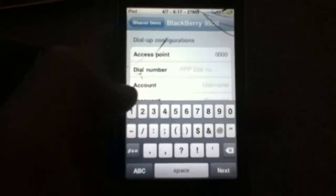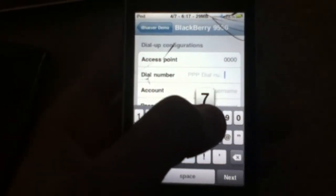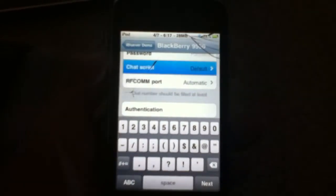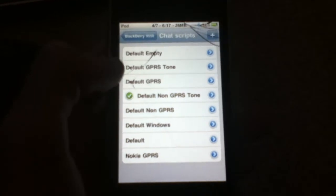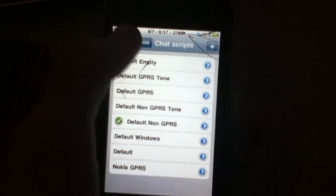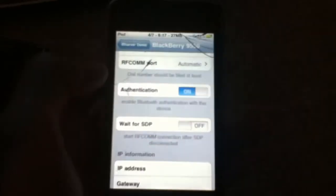Now, depending on what carrier you are, your PPP dial-up number for Verizon, make it 777. Now your chat script, you have to make it default non-GPRS, which is right there. And then this authentication you want to turn on.